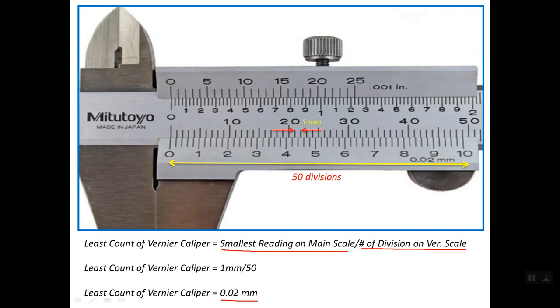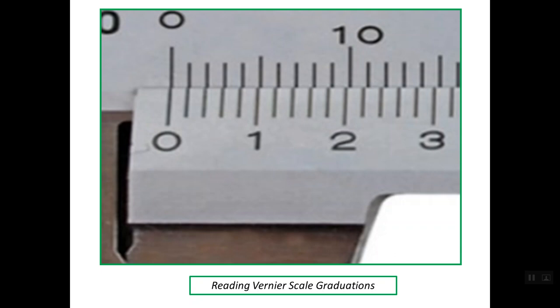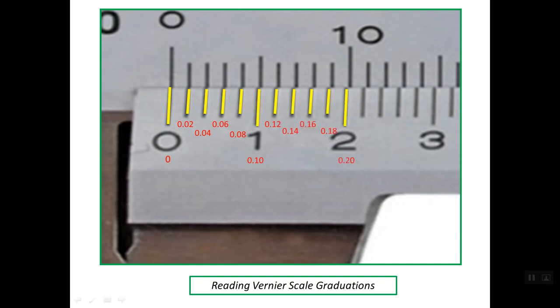In order to read the Vernier scale graduations, we take the least count into consideration. The zero line on the Vernier scale reads 0. The first line reads 0.02, the second line 0.04, the third 0.06, then 0.08. Line 5 is 0.10 mm, then 0.12, 0.14, 0.16, 0.18, 0.20 mm, 0.22, 0.30, and so on. We read the Vernier scale graduations as multiples of 0.02 mm.